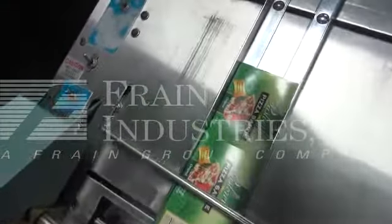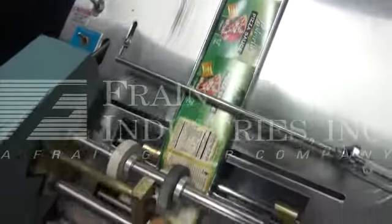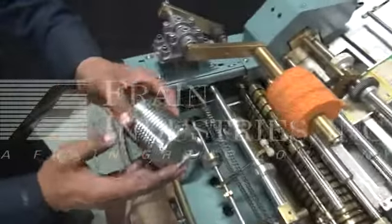Here's the sample labels we'll be testing with. Here's the can we'll be using.